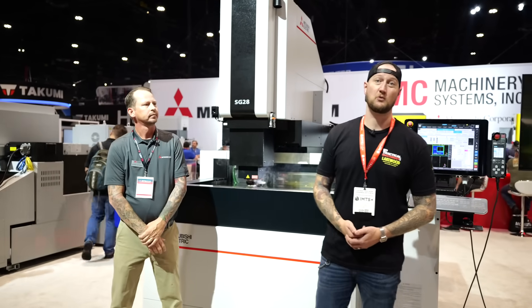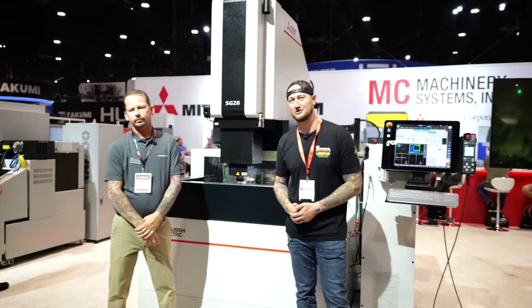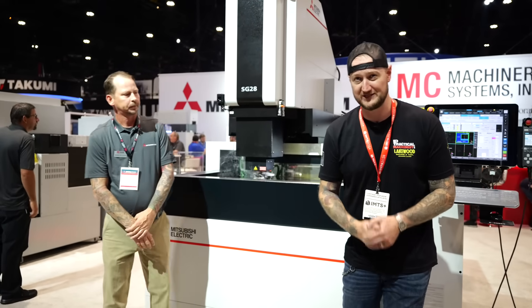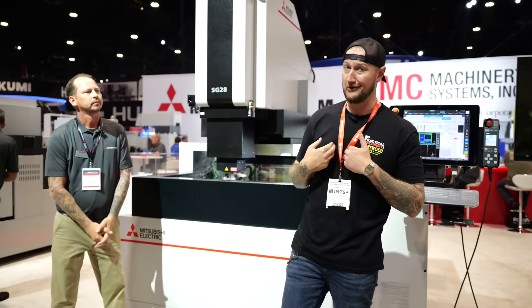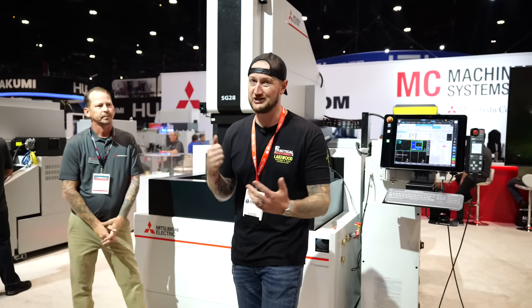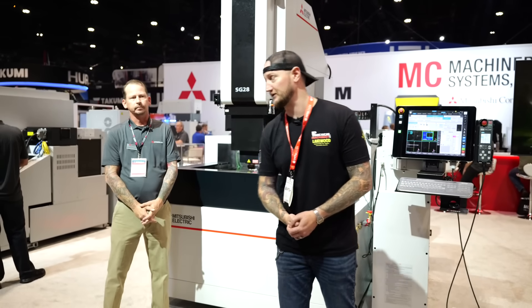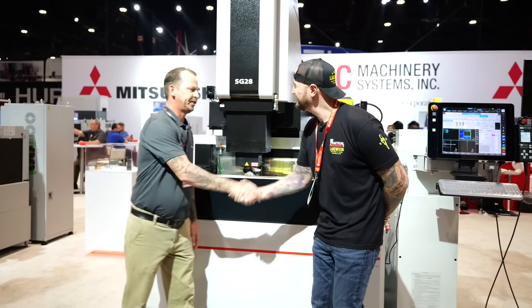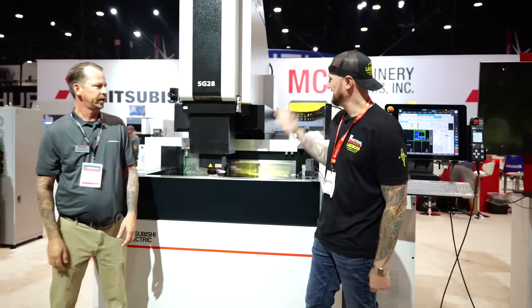What's up guys, Ian Sandusky from Lakewood Machine and Tool back here again for Practical Machinists as we continue our live coverage of IMTS 2024. Now if you know me, you know that I am a wire guy, I'm not a sinker guy, but I'm going to try to learn. We're gonna check out some stuff here at MC Machinery. I'm joined by the subject matter expert and the man of the hour, Adam. Hi, nice to meet you. Thank you very much for having us today.